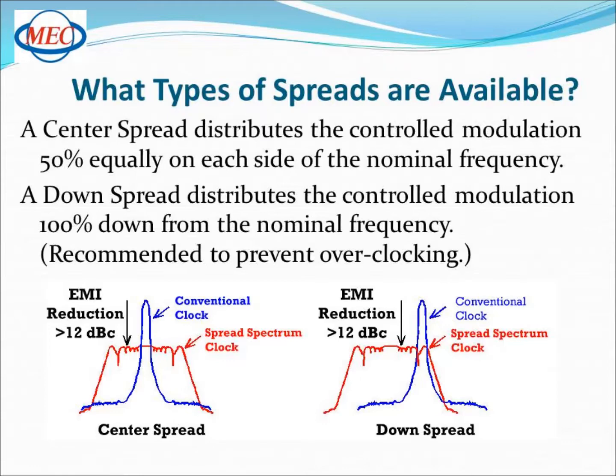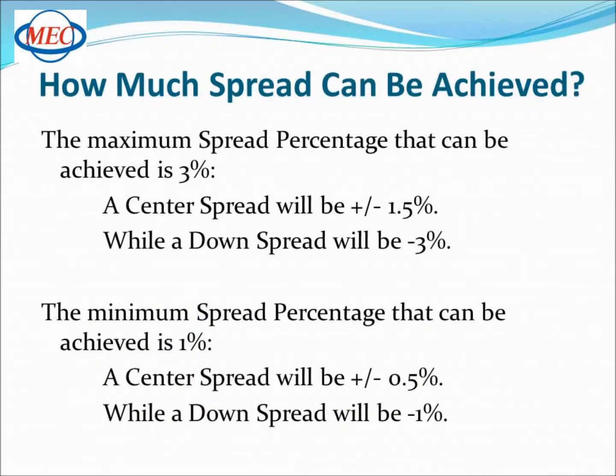This type of spread is recommended when your circuit will not allow a higher clock rate, also known as overclocking. The percentage of spread can also be specified. The maximum percentage that can be achieved is 3%: a center spread can be plus or minus 1.5%, while a down spread can be minus 3%. The minimum spread percentage that can be achieved is 1%, where the center spread can be plus or minus 0.5%, while a down spread can be minus 1%.